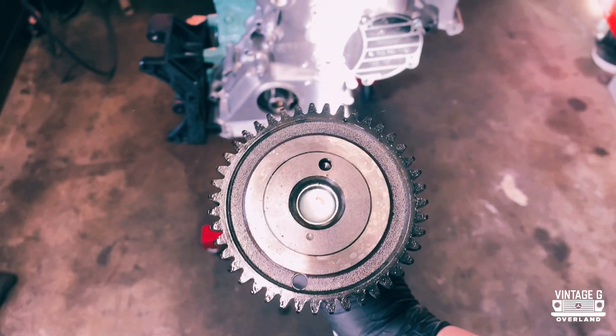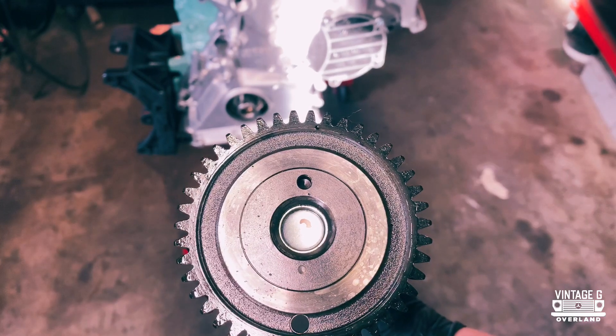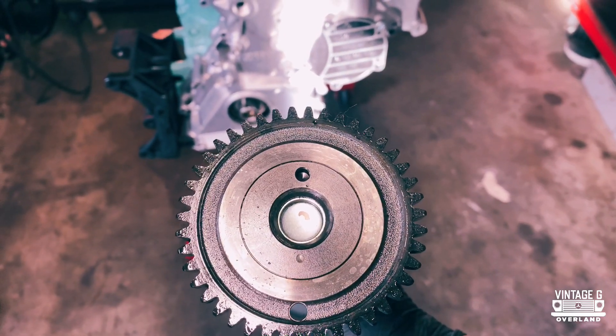Before we put this other one in, we need to take it to the welding shop and just have them put a couple of welds on there to keep it from moving.